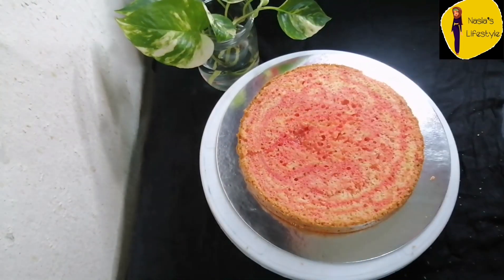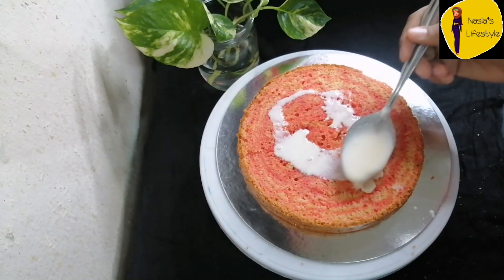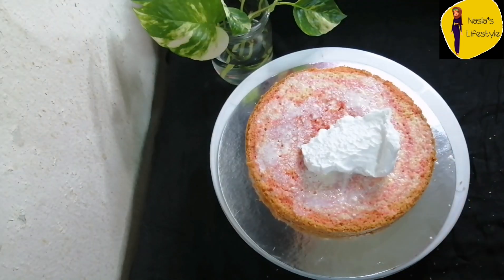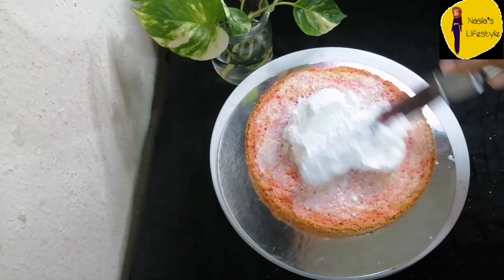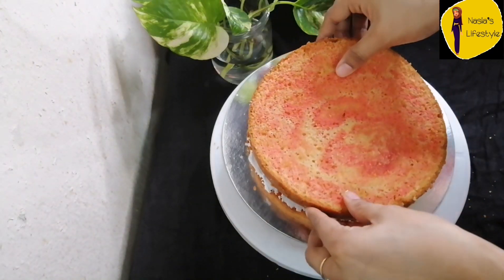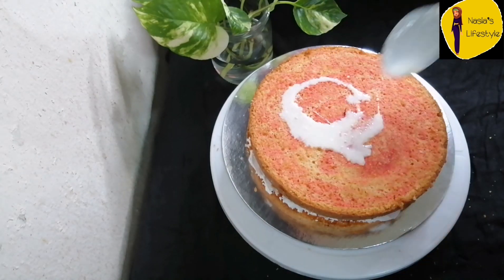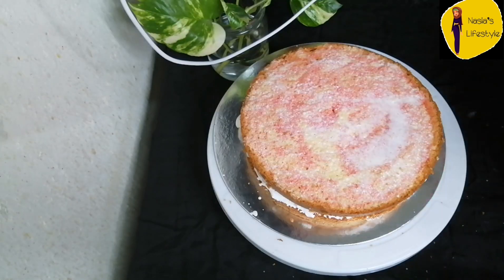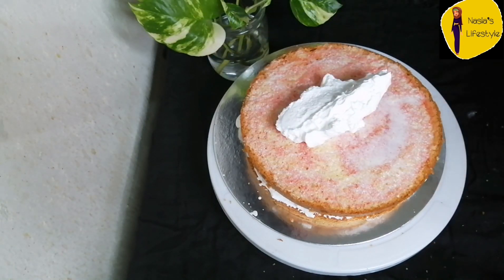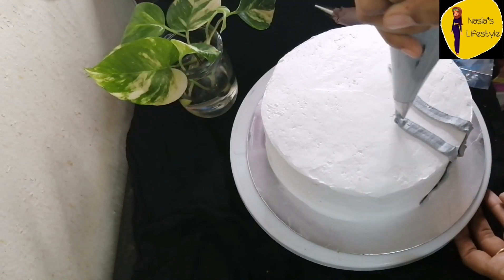I am using icing on the oil, sugar syrup with milk and whipping cream. The cream will be mixed with syrup for a good flavor. The whipped cream and icing will go in the freezer for 15 minutes.